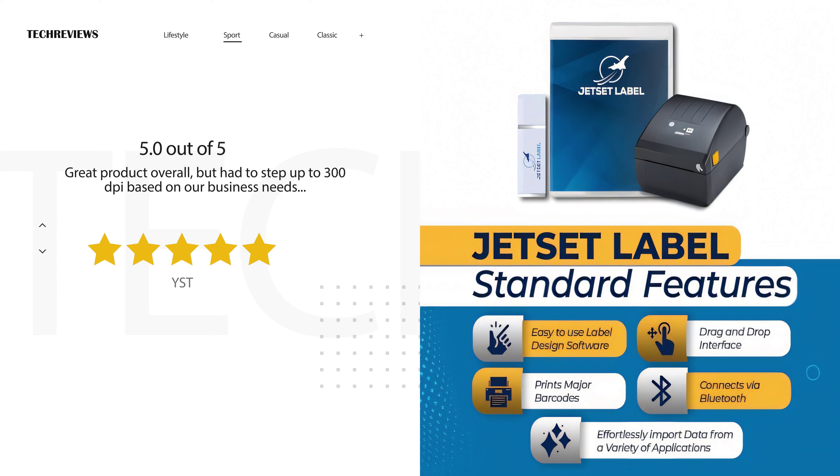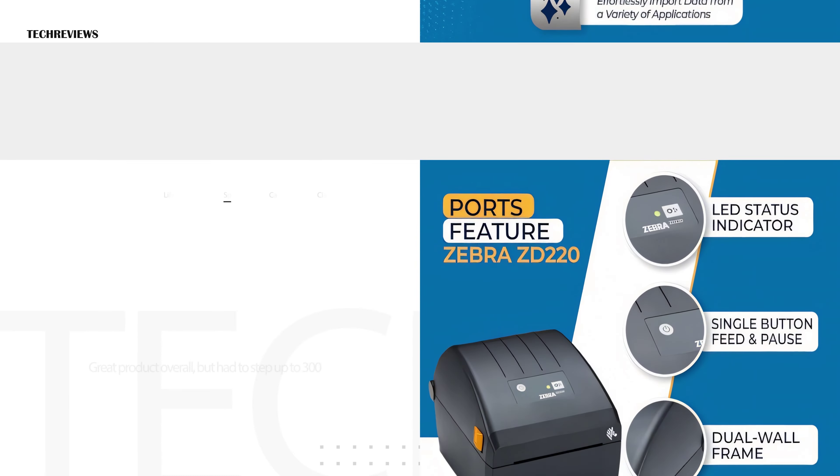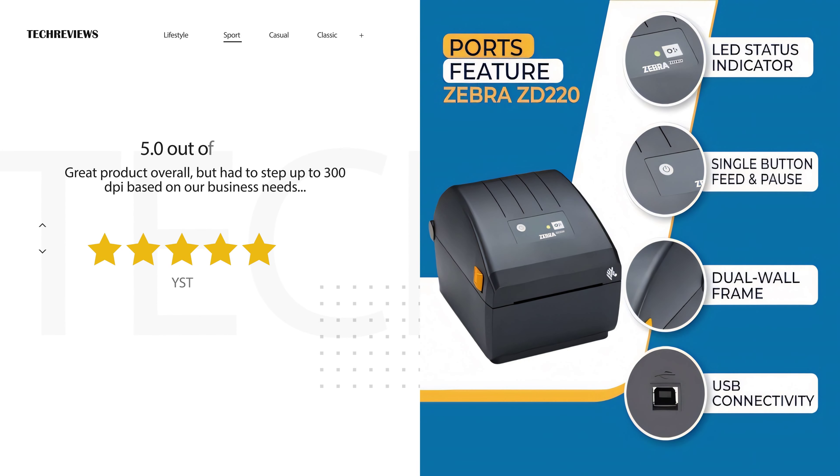In summary, while the Zebra ZD220 direct thermal printer has its strengths, it appears that reliability and performance are areas in need of improvement based on user feedback.